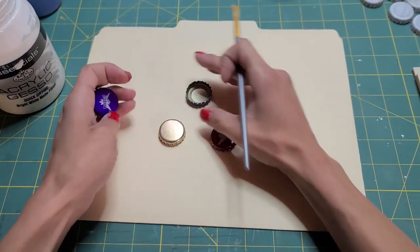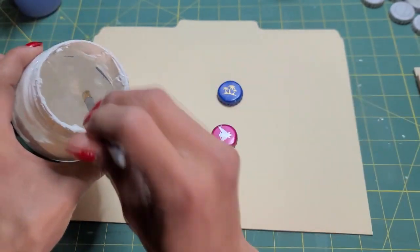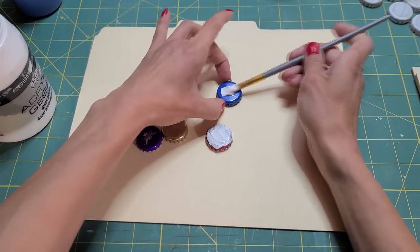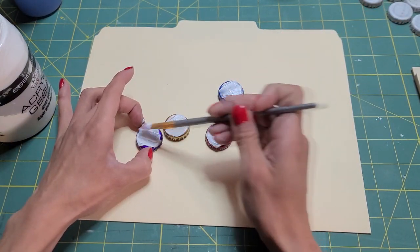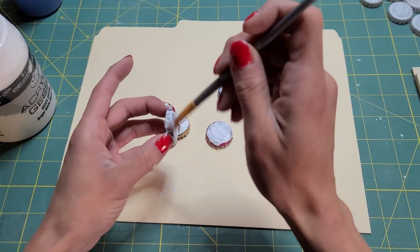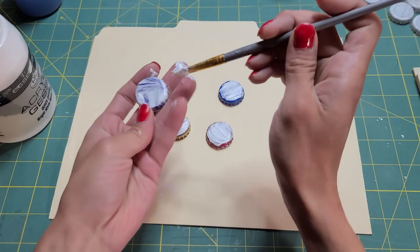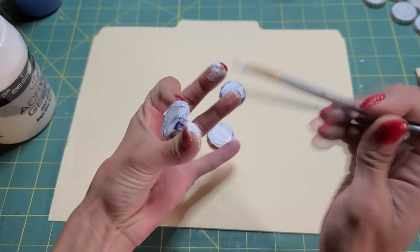So the first thing is to gesso them. I'm just using acrylic gesso, and I think a spray primer would work — like a white spray paint. I think that would work probably even easier, but I have gesso handy. So I'm just going to gesso these real quick — the outside and the inside. Just gesso the whole thing. And it's kind of messy; it's going to be messy.